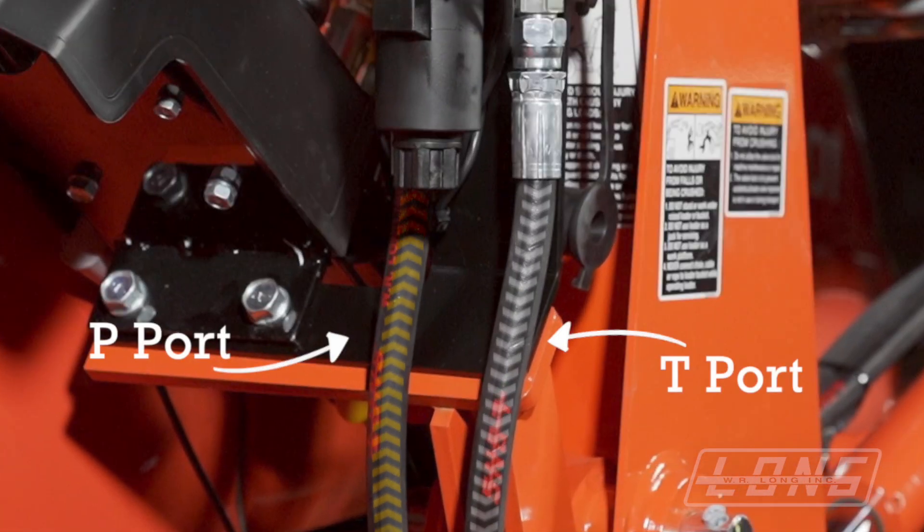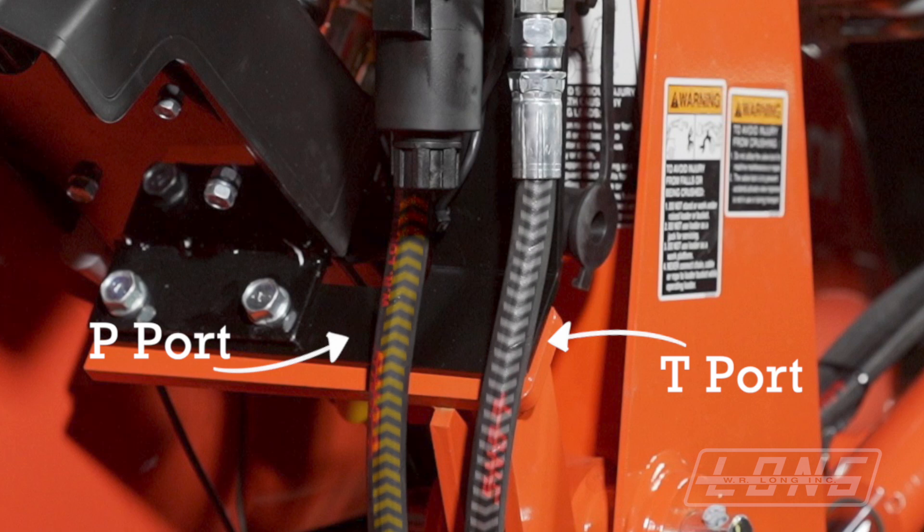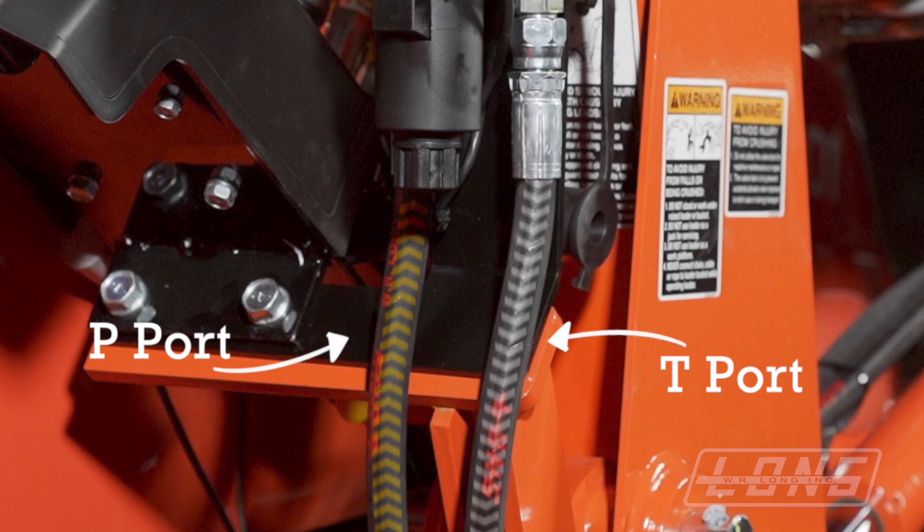Our valve is designed for fluid to flow in the P port and out the T port. This helps to center the spool. If the fluid is flowing through the valve backwards, then it's trying to shift the valve out of the home position. If this happens, the attachment could creep open or creep closed, or it could lock open or lock closed.